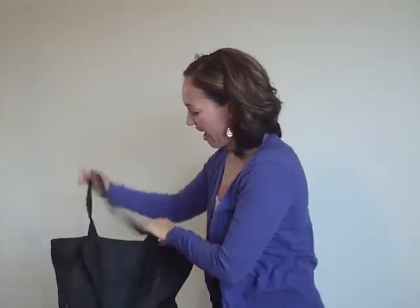Hi, I'm Kristen from All About Dance. I'm on my way to a modern dance class this afternoon, and I'd like to share with you what's in my bag for class. So let's see what we have.